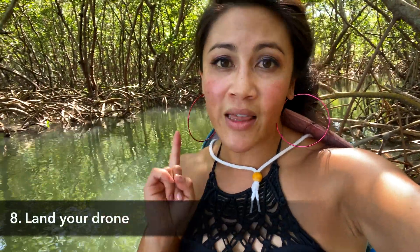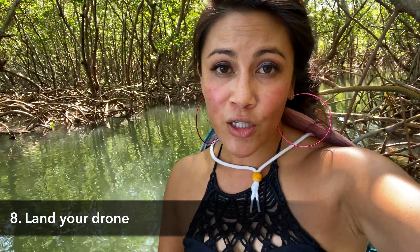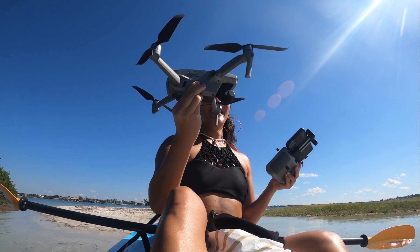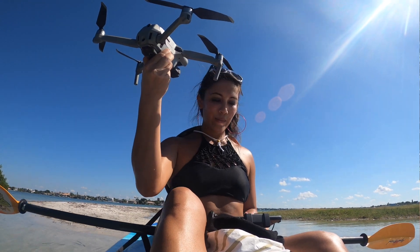That brings us to step eight: hand landing your drone. Check the video in the description on how to do this. The key thing about landing from something that's moving is to be ready to hit that emergency button — the part where you land the drone in your hand and then flip it over really quickly to stop the motors. It's something I try very hard to never use, but sometimes you have to in these situations.